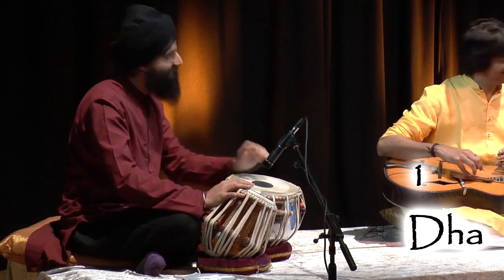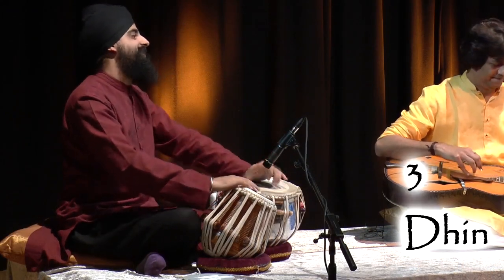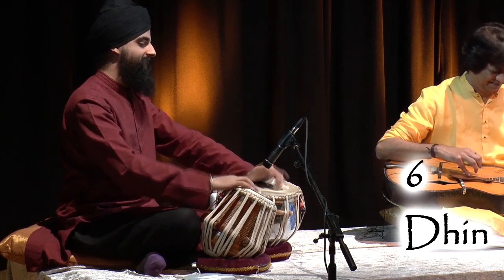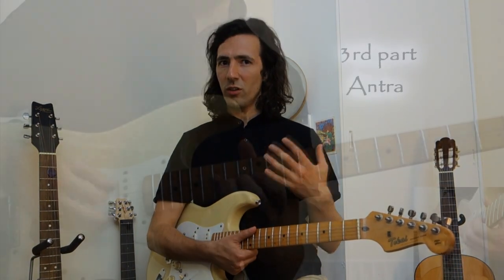We talk all about the theory side of it, so you really understand the vocal system of Indian classical music, because that's perhaps the most important thing — to really understand the thought process within the music. We also look at the rhythmic patterns of the tabla and how we can improvise within these rhythmic cycles, and we look at some traditional melodies that just work so beautifully on the guitar.